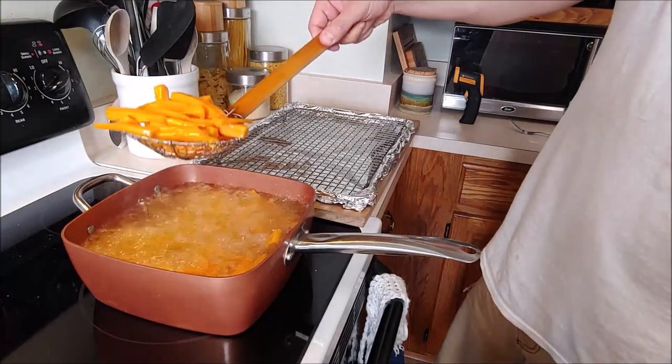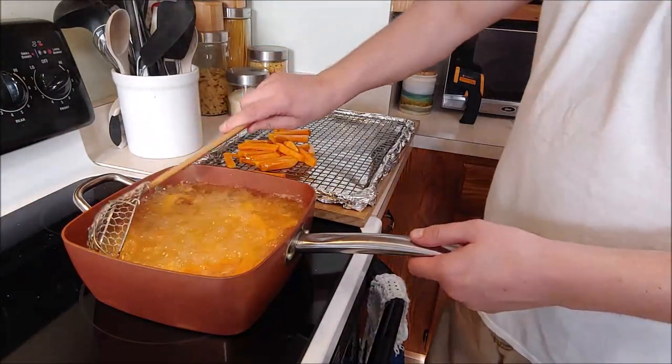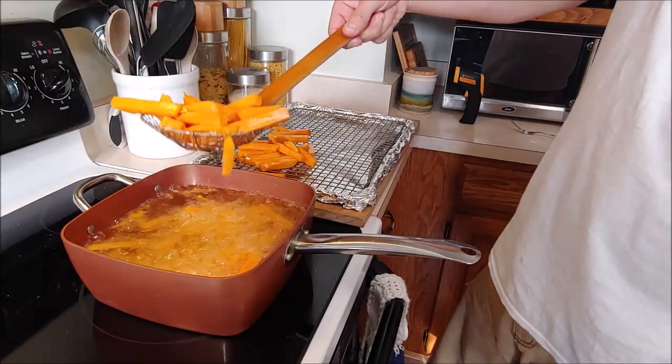After several minutes, chef's just going to go ahead and remove them. A fork should be able to just slide right into the french fry — it's almost to the point where it's cooked, but not quite. Take all the fries out and then go ahead and raise your oil. And of course, never overcrowd your pan.